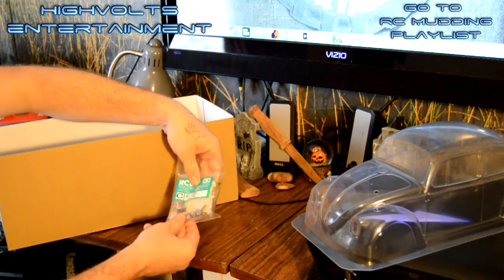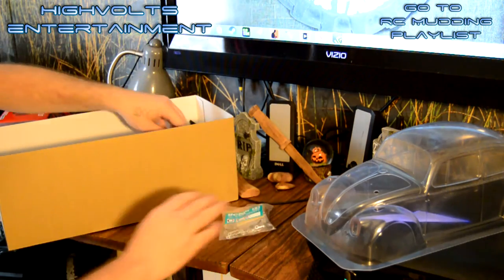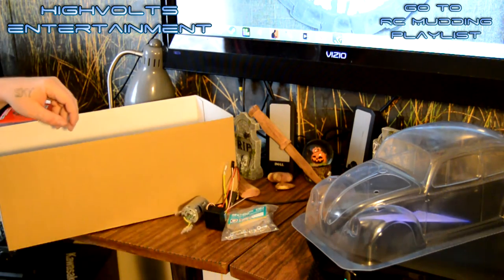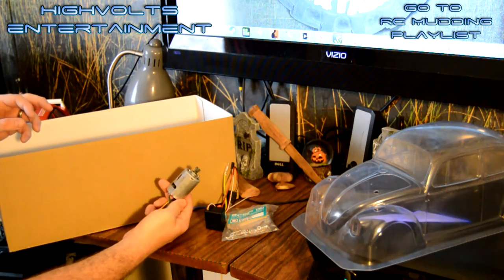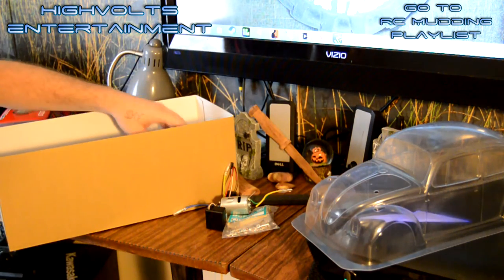They come with these bags here of hardware. This looks like a set of springs and the stuff to put the shocks together. It does come with an ESC and motor combination. As far as I can tell, you can't tell what kind of motors these really are - they just send you these silver cans in these Tamiya kits and they seem to run really good and do what they're supposed to do.